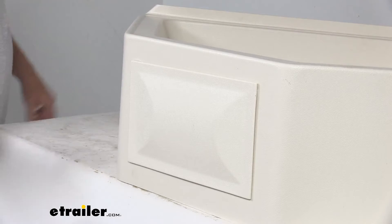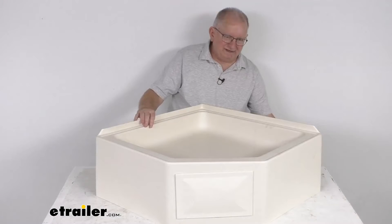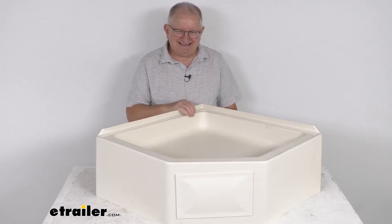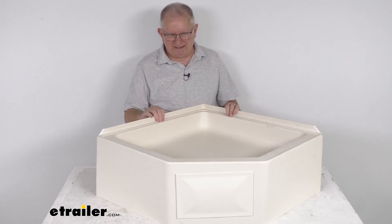This is an easy bolt-on installation, though hardware is not included — you'll need to supply that. This part is IAPMO certified, CSA compliant, and ASME certified. It is also made in the USA.